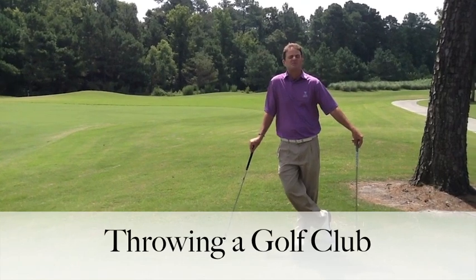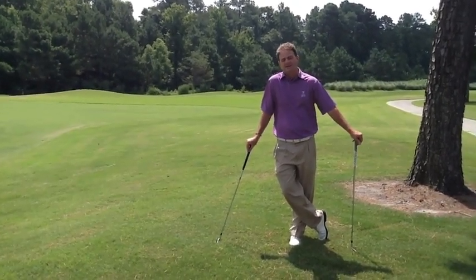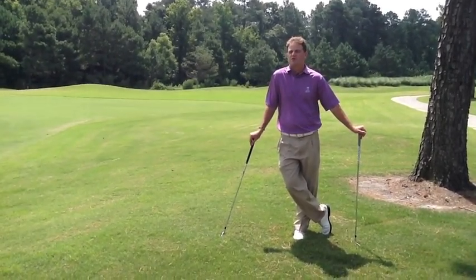There are two instances I'm going to most likely throw a golf club. One — probably my favorite — is out of anger. I'm frustrated, I've hit some bad shots, and it just feels good to throw the club. So that's something I'll do often.